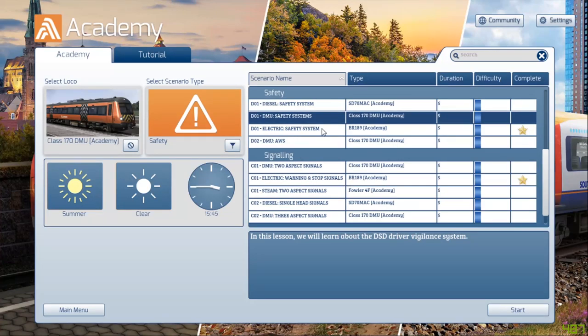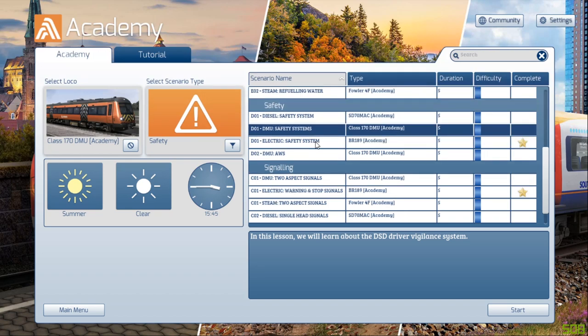Hello ladies and gentlemen and welcome back to Train Simulator 2020. Today we're going to have a look at the Class 170 DMU and its safety systems. So let's jump in and let's have some fun.